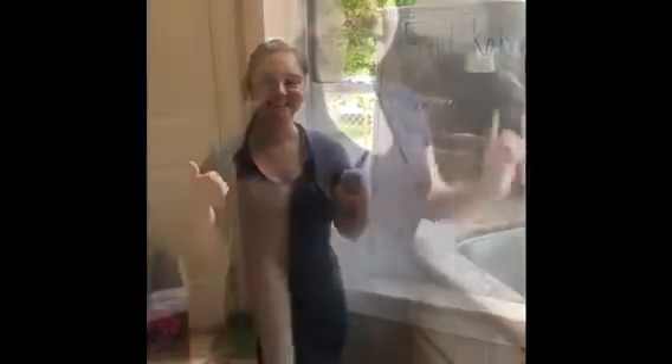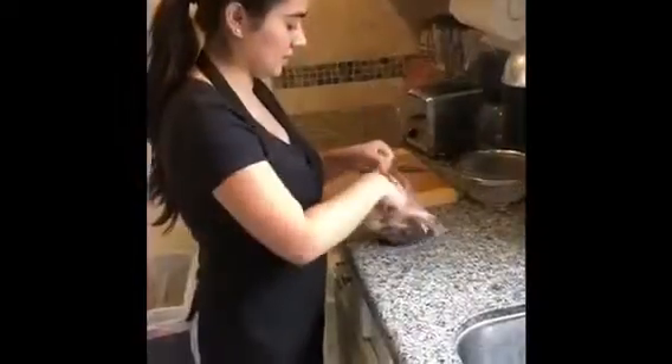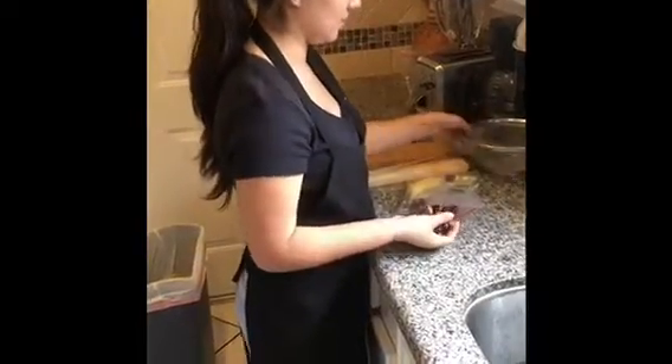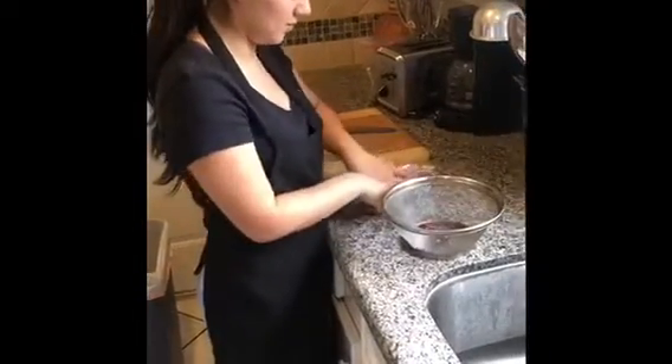So go ahead and let's start. The next thing is to wash our hands — don't forget that. Take out your sticks and your grapes, and put them here so you can wash them.